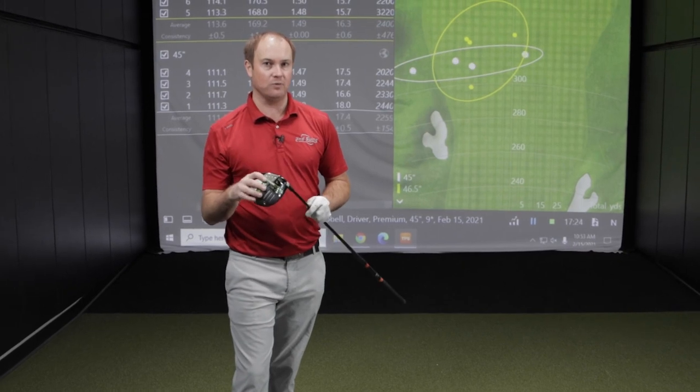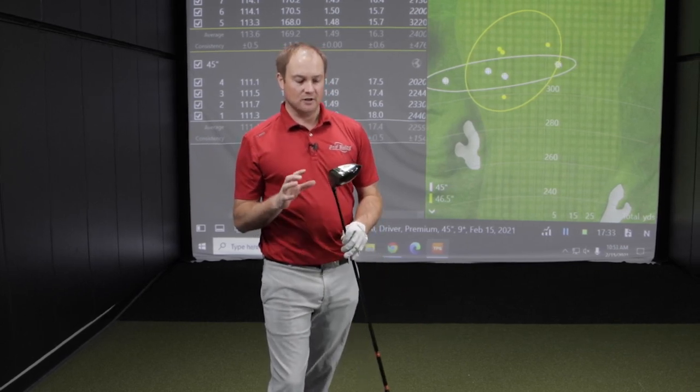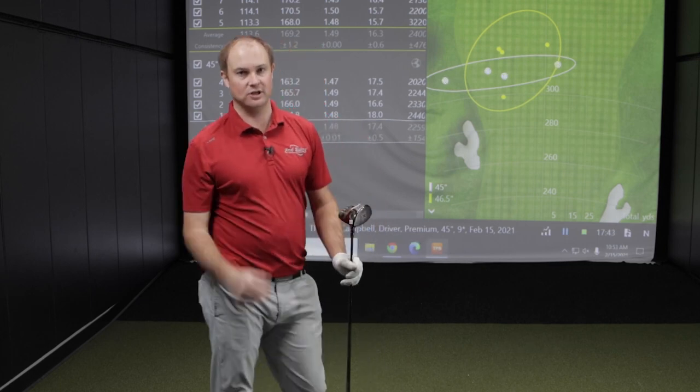This is going to be different for everyone depending on a player's skill level. When you have a 46.5-inch driver shaft, if your skill level isn't as consistent, you may hit it heel, toe, middle occasionally, high or low on the face. A shorter golf shaft will just be a little bit more consistent in general.